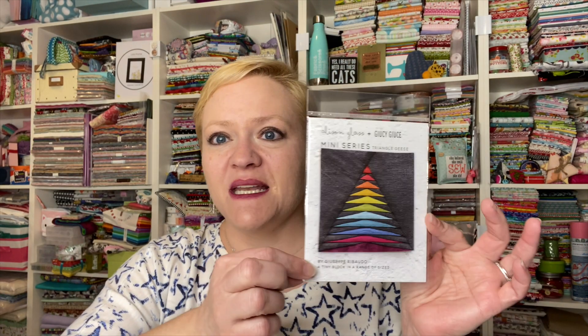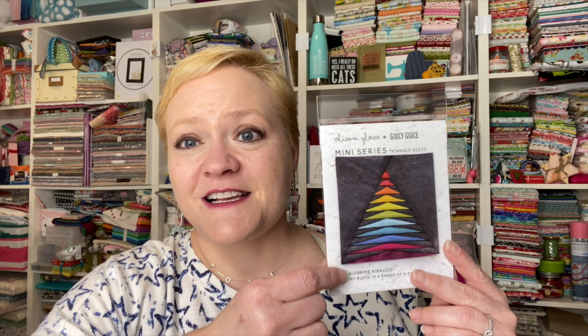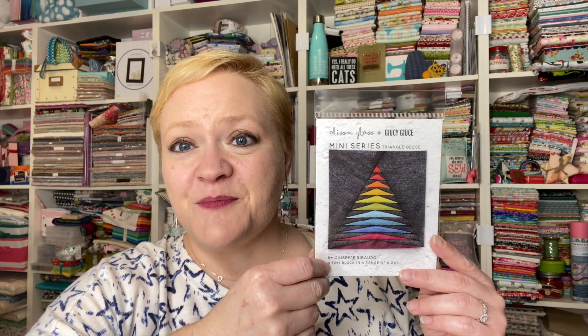Hey guys, it's Yvette and I'm here with week six for the mini series that Allison Glass and Juicy Juice are doing. We're getting to the end — after number six we have two more, number seven and number eight, and then we'll have two weeks to get our designs together on a project or projects. If you're signed up and post a picture of your final project, you'll get the finisher's pin. I'm really excited about this one because it looks really cool, so let's get started.